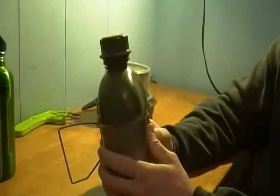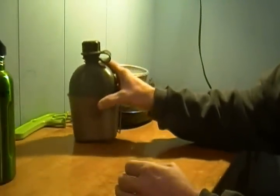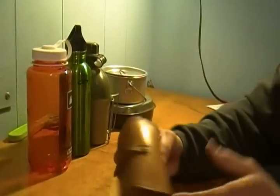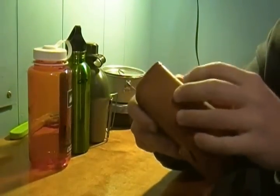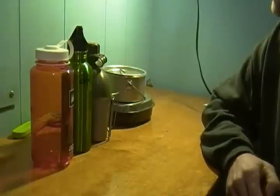I've got my canteen and canteen cup, though I normally take my two other water bottles instead. I've also been working on a little fire kit inside a leather pouch — I'm not quite ready to do a video on it yet, but once I finish it up I'll do a video on that. So this is my bushcraft mess kit. Please like and subscribe to my channel — take care guys!